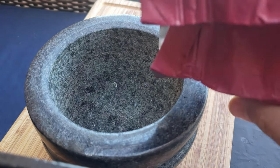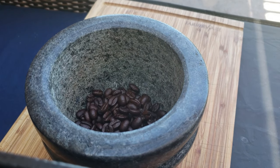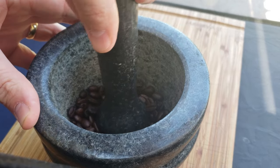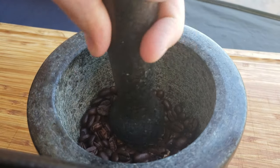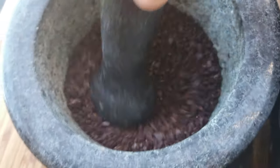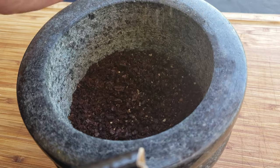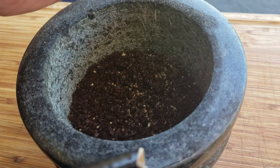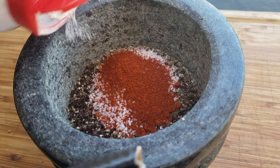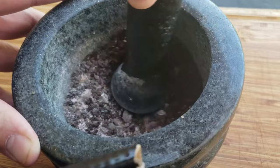Thoroughly wash your mortar and pestle as you make the rub. Some beautiful coffee beans for our coffee rub on the tri-tip — don't be shy with your mortar and pestle, really smash the beans up. Then go ahead and add your crushed cracked black pepper, kosher salt, paprika, and garlic powder — four of my favorite ingredients, not to mention the coffee.